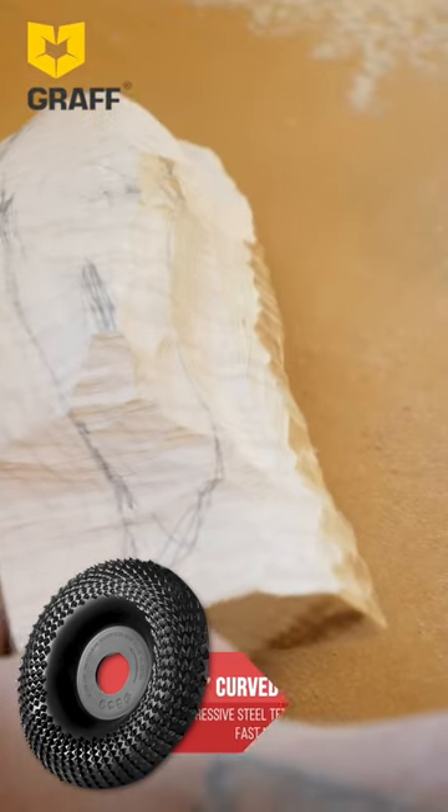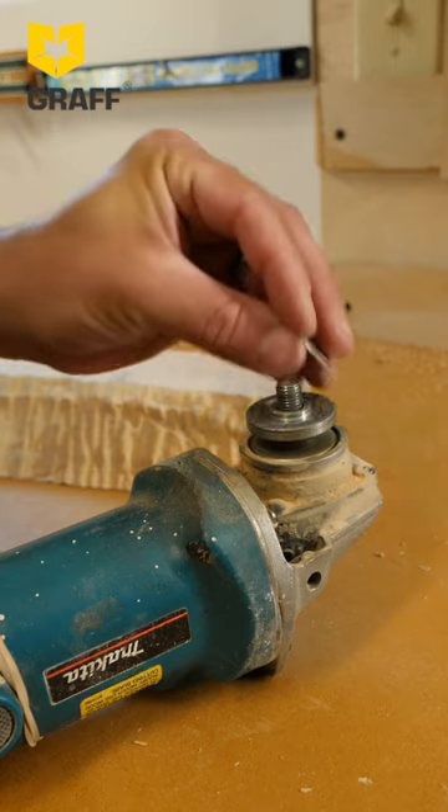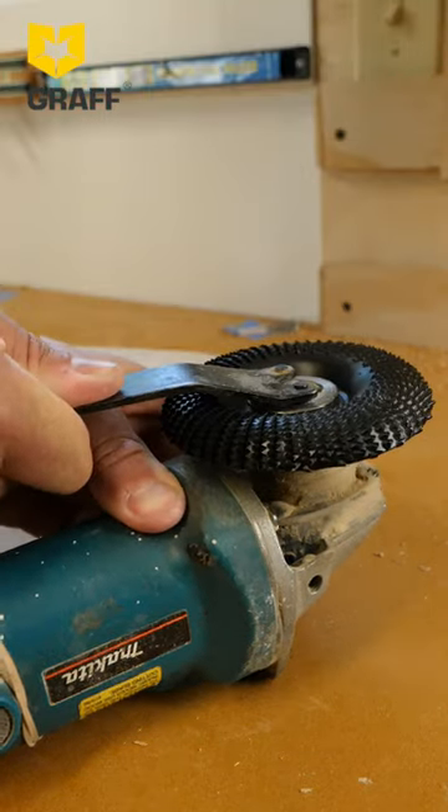The graph discs actually have a little collar washer that allows it to go from five-eighths of an inch arbor to seven-eighths of an inch arbor. That's pretty cool — a little bit of flexibility there. That's 22 millimeters to 23 millimeters in the metric system.